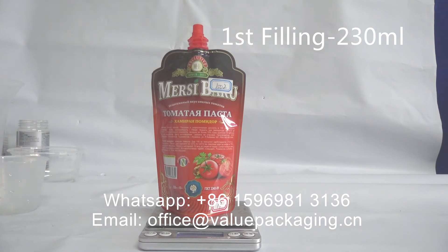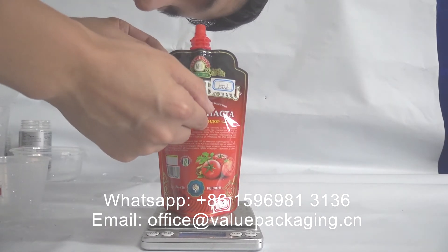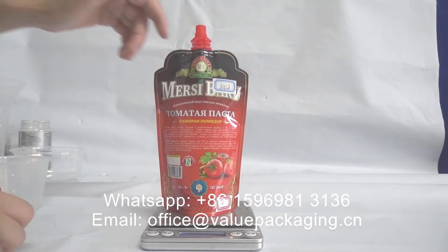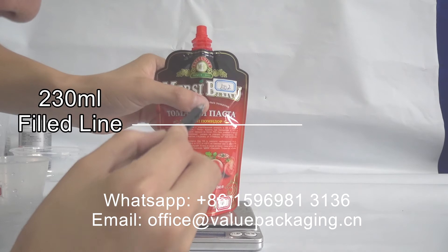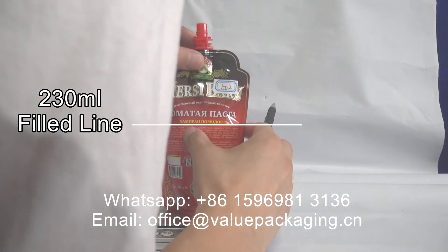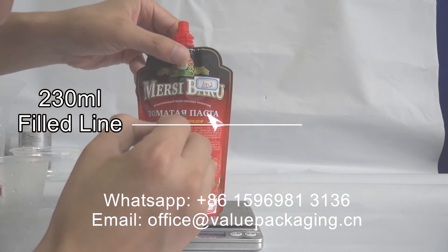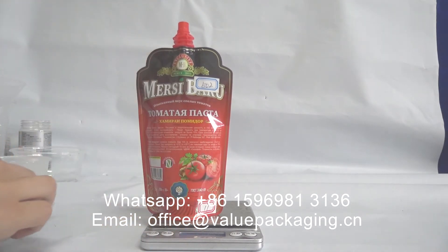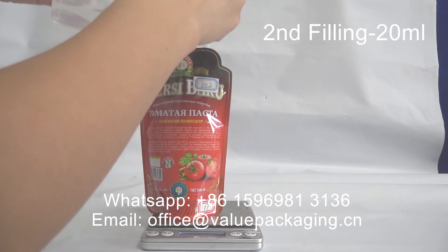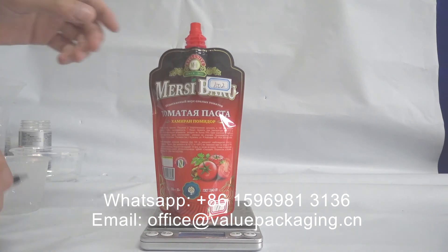Filling with water: 230 ml. Then filling to 250 ml.